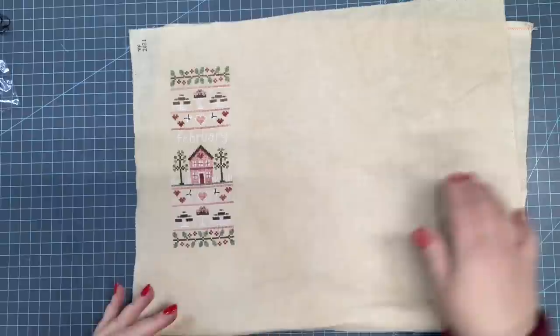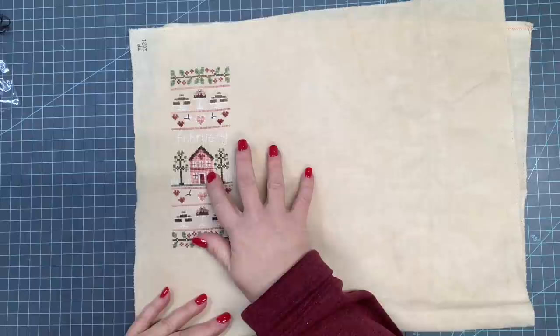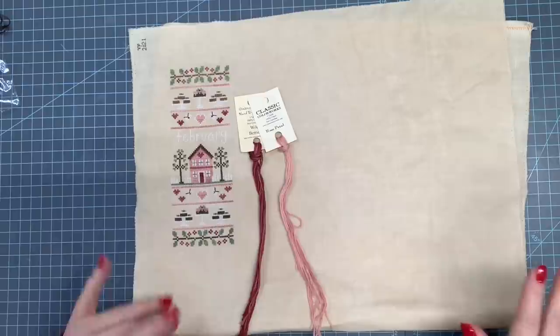This is her new series called Monthly Sampler Series. I stitched it exactly as called for on the pattern, except I changed the pink colors. I deepened them a little bit on the palette. I chose to stitch them in Classic Colorworks Wild Berries and Rose Petal. Wild Berries and Rose Petal are the only colors that I switched out, just to deepen the palette a little bit.